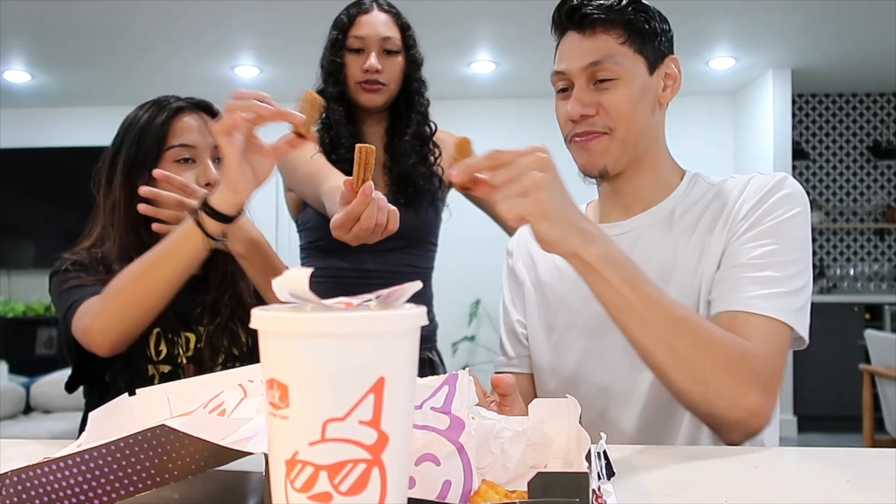We have to try these churros though — this might be the best thing. Should we warm them up for like 30 seconds? We're all going to try them at the same time. Cheers guys — to YouTube! That's actually better than I thought, because sometimes on commercials they show it and it looks great, but when you really get it in real life it's kind of dry and not what you expected. But this is actually pretty good.